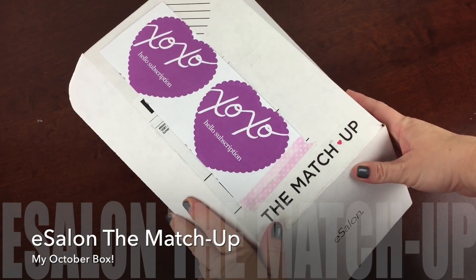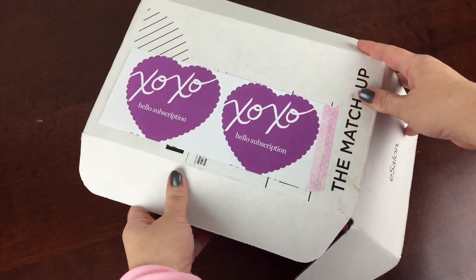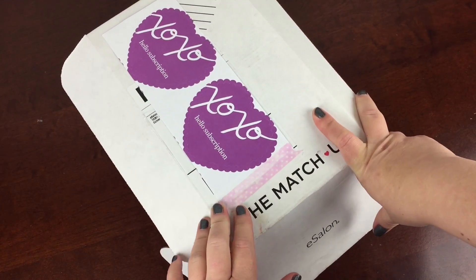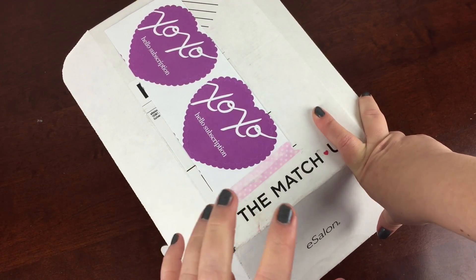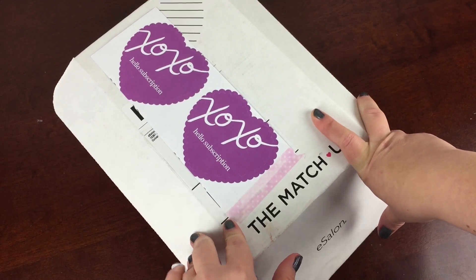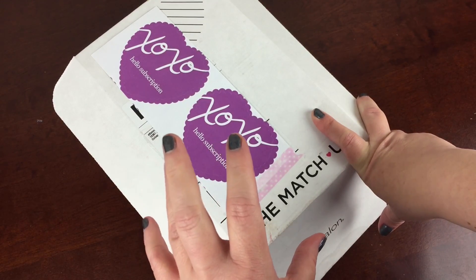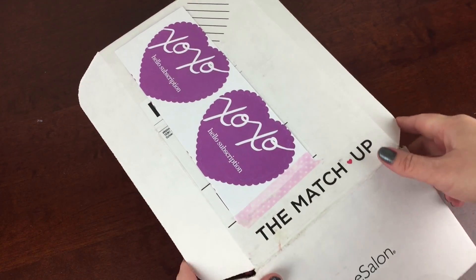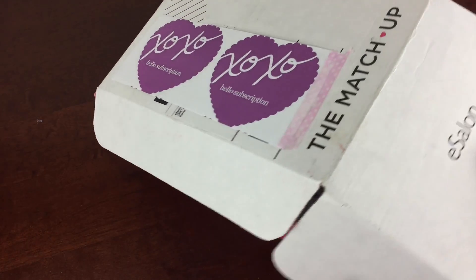This is the Match Up by eSalon. The Match Up is a brand new subscription box — it's $30 a month plus a $4.95 shipping charge. If you haven't heard of them, eSalon has been a hair color subscription and they've now expanded into hair care, brow care, and some other products.